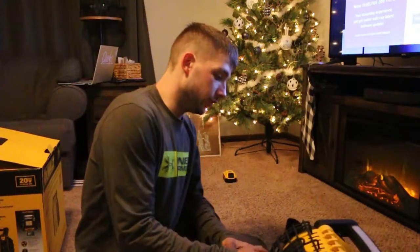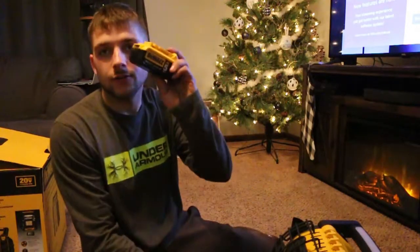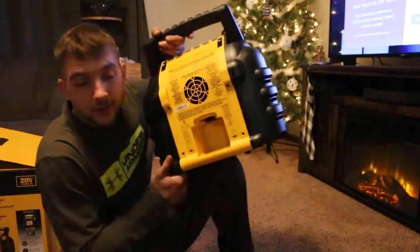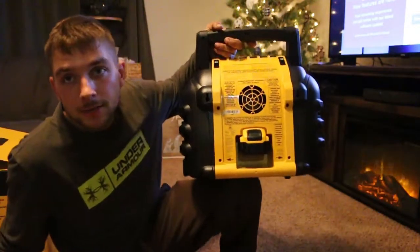It also has USB ports because you're going to be using your DeWalt battery. You just take your regular DeWalt battery, come to this little insert right here, and pop that baby in.